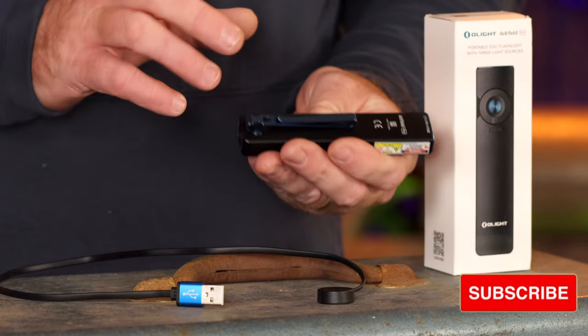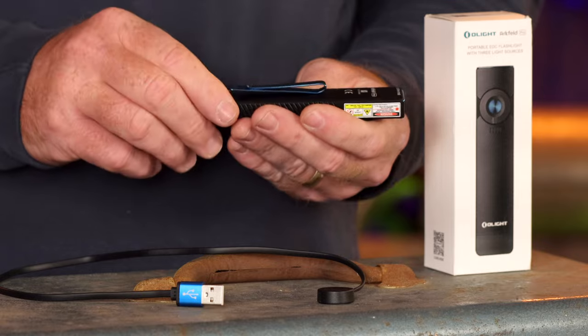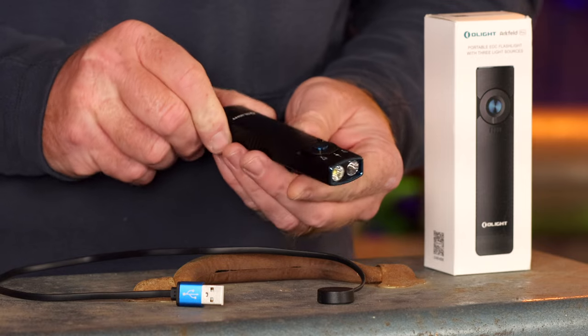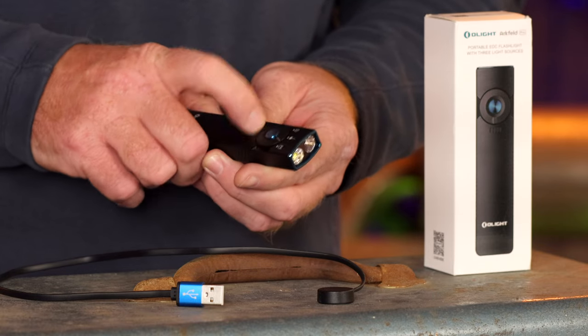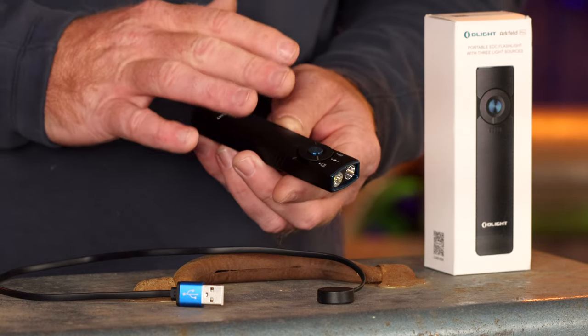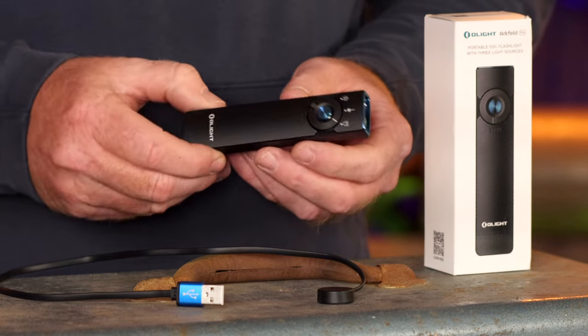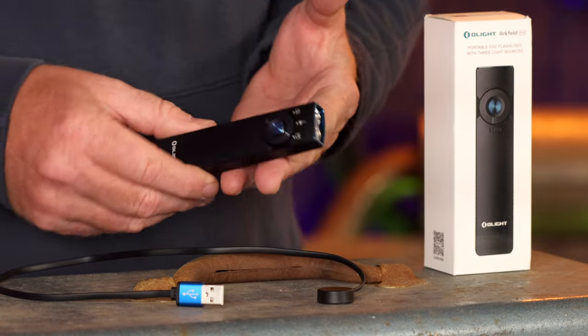It's a very sturdy pocket clip — I appreciate the fact that it's not a cheap, flimsy one. Very well made. It's a super simple design. I like the fact that they have a switch so you don't have to go through a lot of different modes on this light. I'll cover all the lumens as we go through everything.